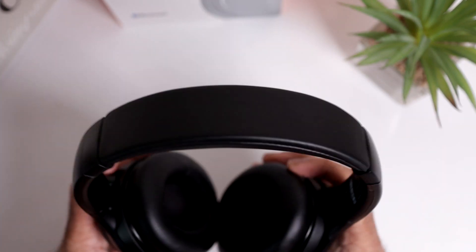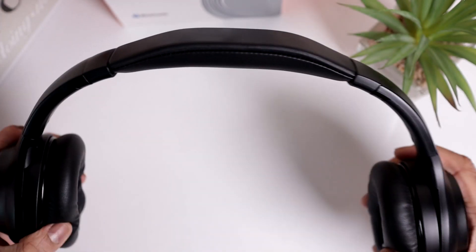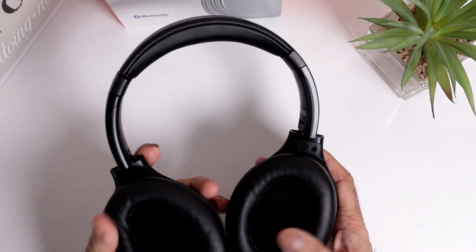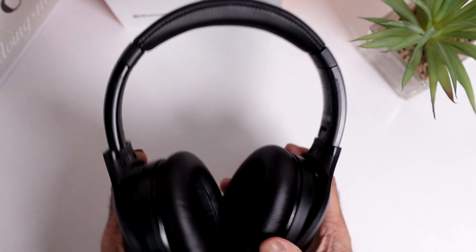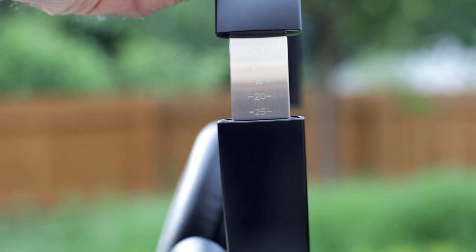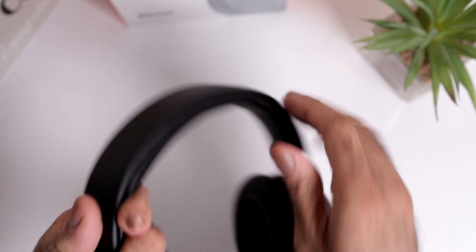Onto the actual headphones. They feel reasonably light and they stretch a lot. They've got some good padding around the ear cups — these are over-ear headphones — and some padding on the headband as well, so if you've got little to no hair they won't cause you any pain. They do swivel and fold. When you open them you can see markings from number 5 to 25 on both sides.